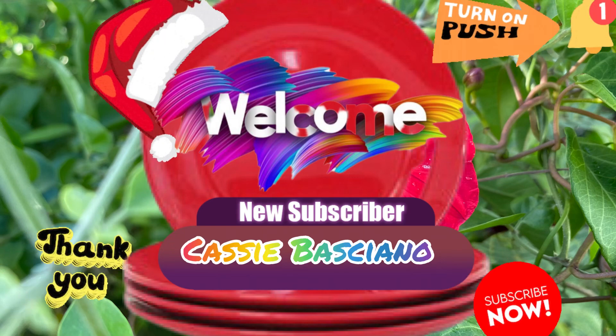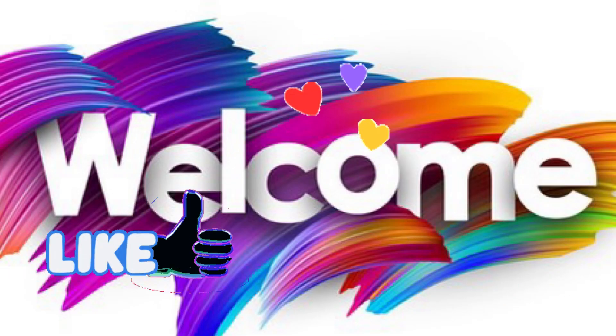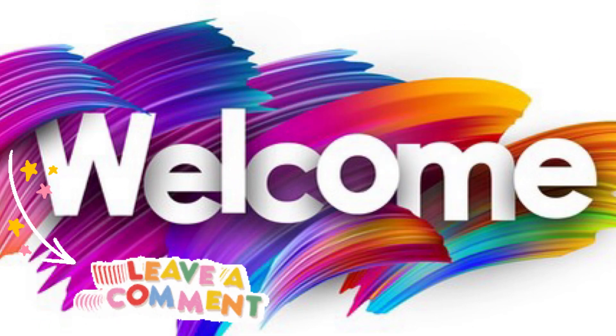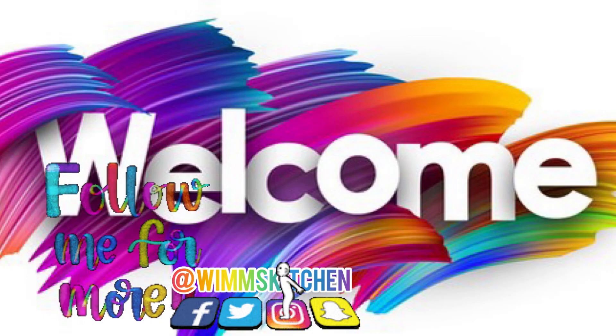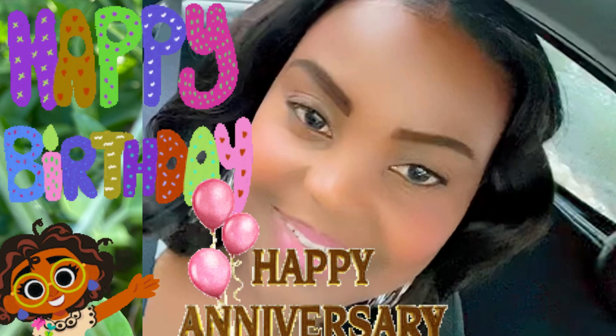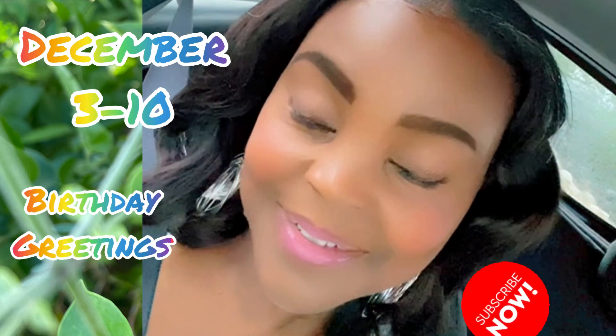While that is happening, let me welcome my new subscribers Cassie Bassiano, and to my loyal viewers, thank you so much for making it week after week. Remember to leave your comment, hit the like button, follow me on other social media sites, and turn on your post notifications. It's December, it's my birth month!